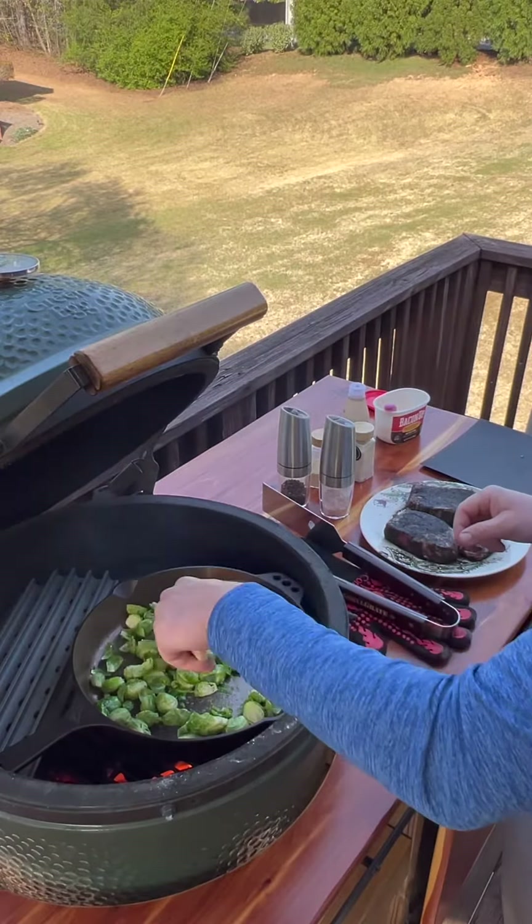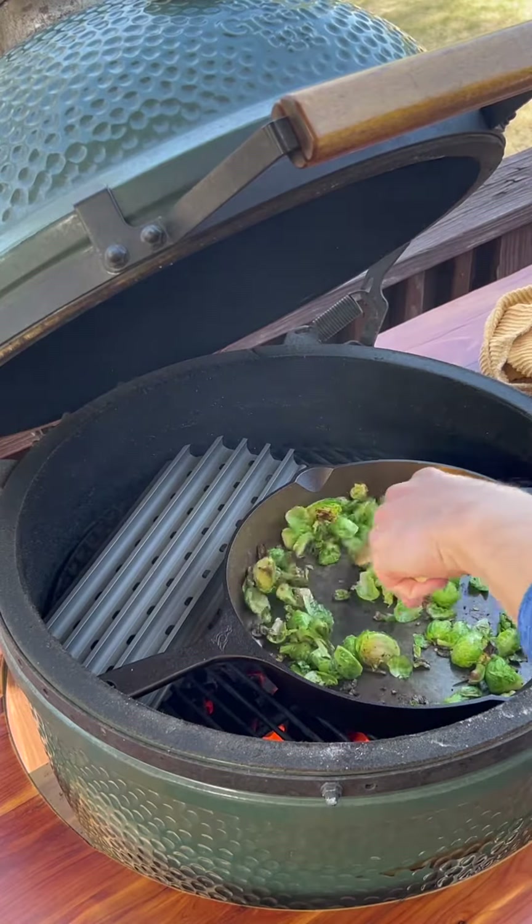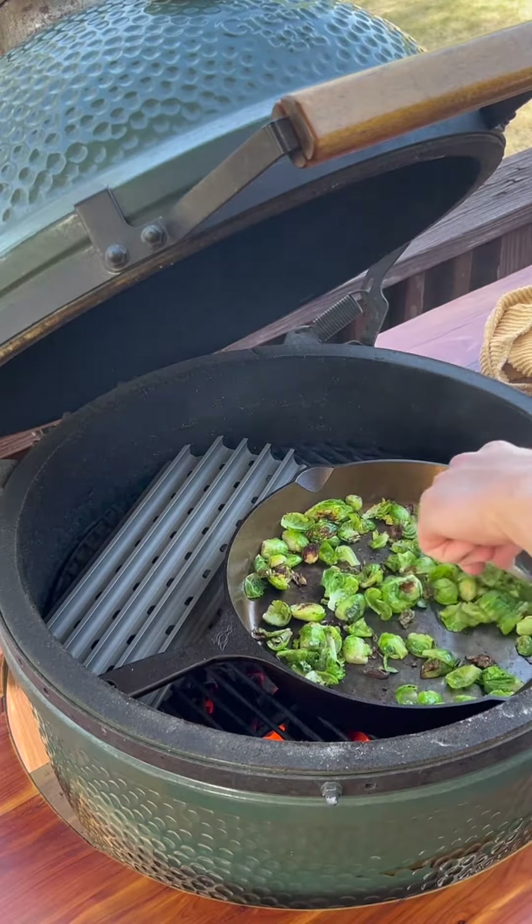Now I'm just going to flip all the flat sides down. You can see the brussels are starting to get some color on them — just how I like them, a little char on that flat side.